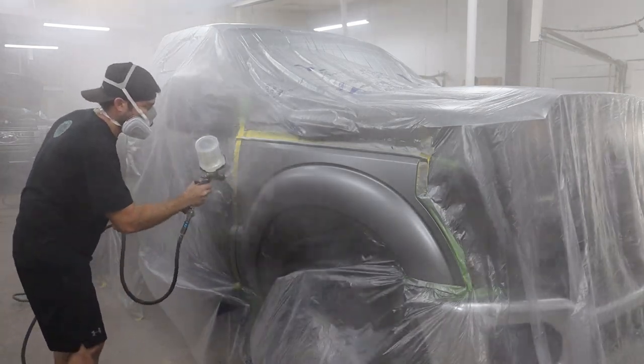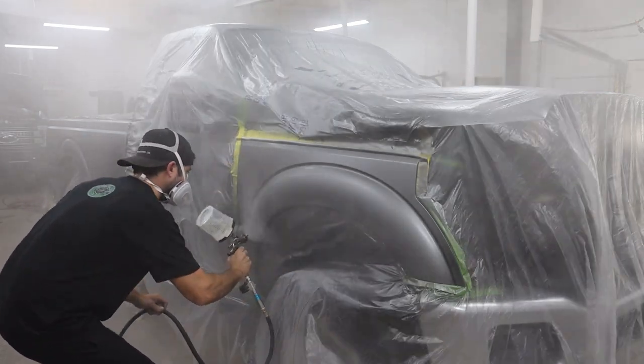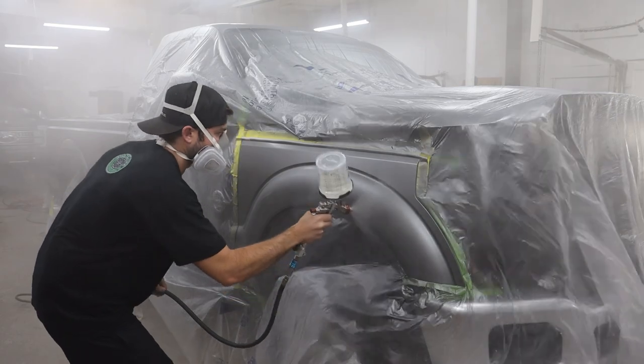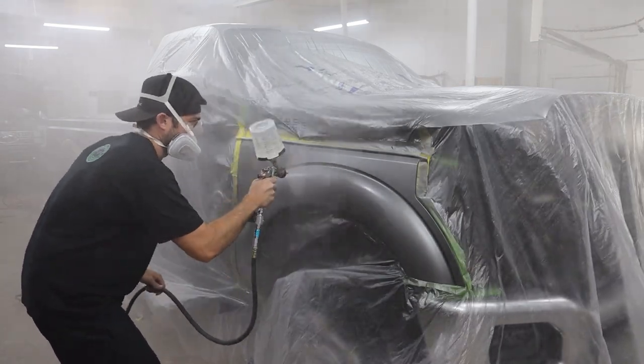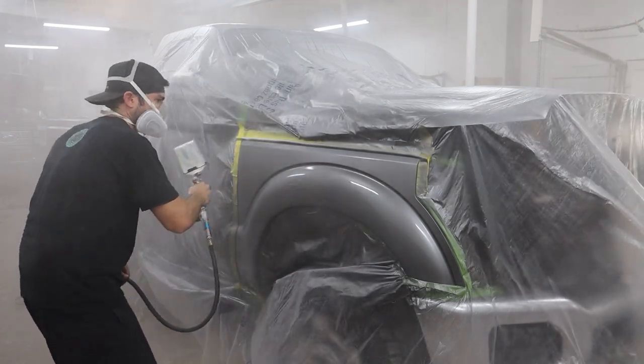I do want to go back and say that I used the gray scuff pad, which is like equal to 800 grit. I used this over all the panels, in all the curved crevices and stuff where you can't really get to with your DA sanders. These came in big sheets and I used a ton of them.